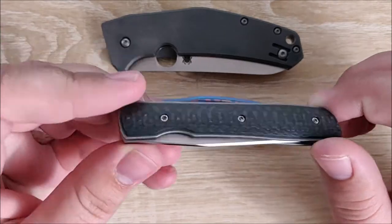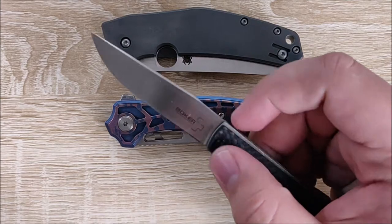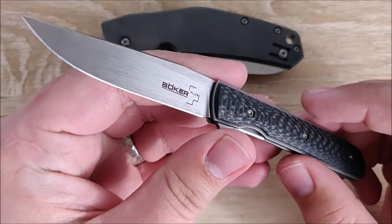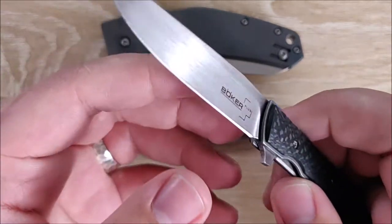Same thing goes for the Boker — it's very thin again, but also very small and very light. It still has good action, and there are a lot of subtle nice touches that really appeal to me in knives like this.